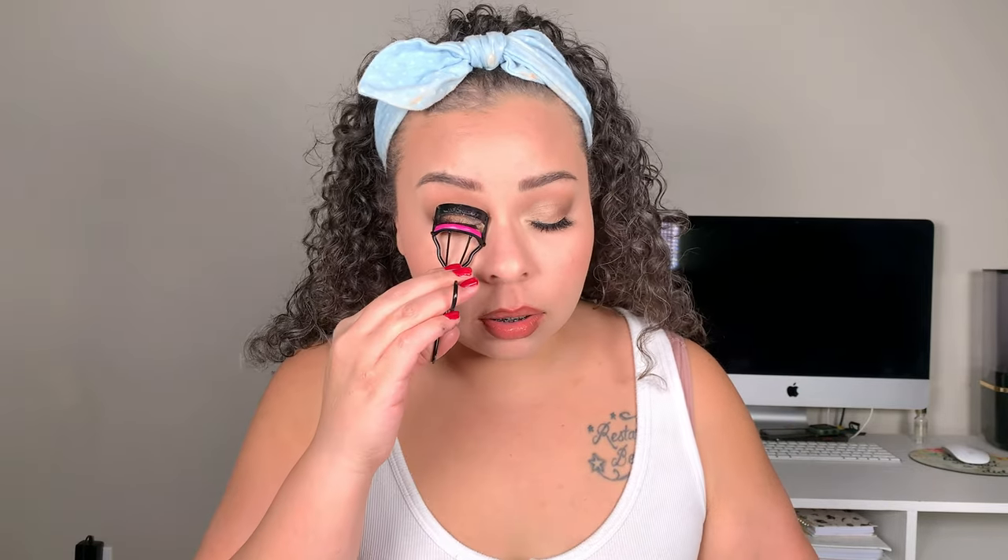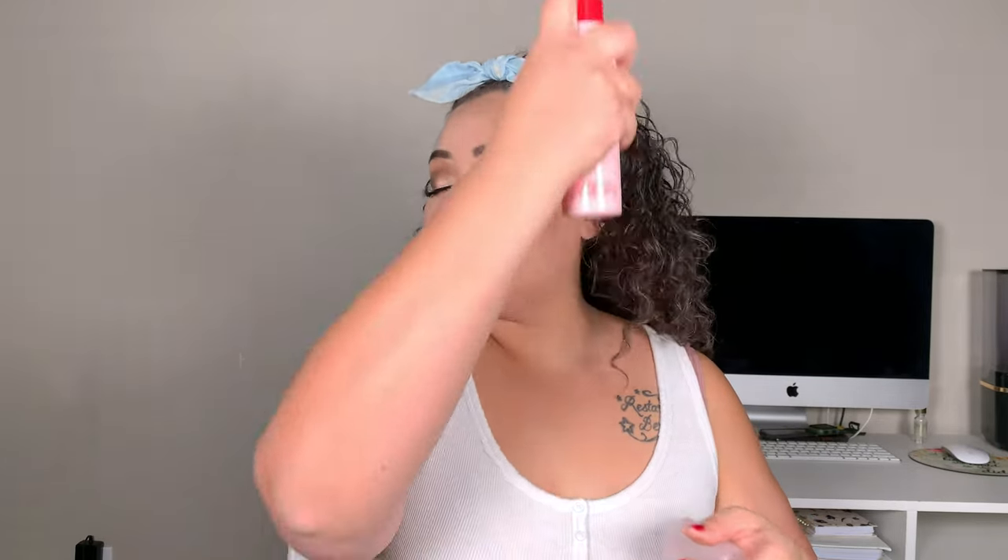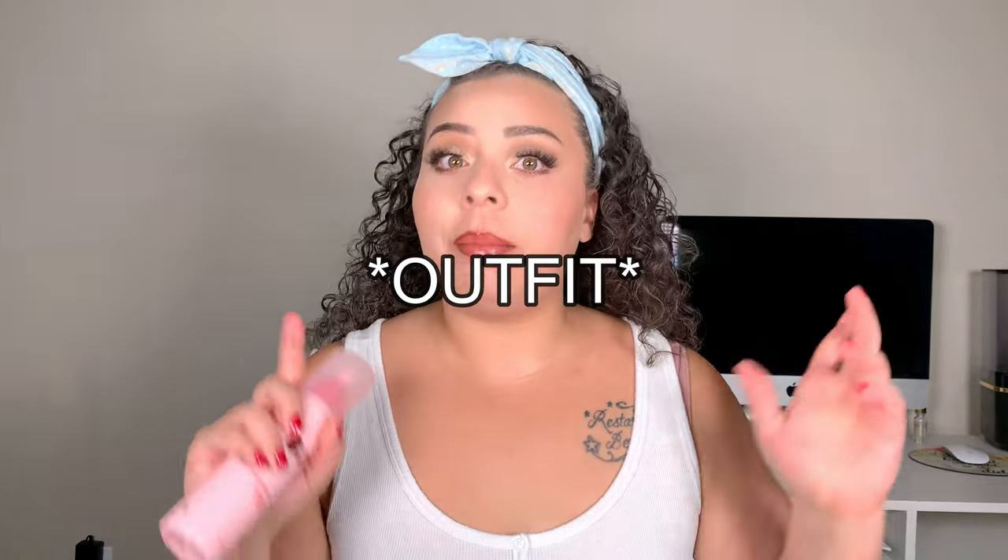We're going to curl our lashes — what a difference that makes. This one's kind of out and then this one's like lifting my eye up. And now it's time to set. I'm using the One Size Preserve the Serve Luminous Setting Mist. Alright, I'm going to do my hair and pick out my outfit and then I'll be right back.